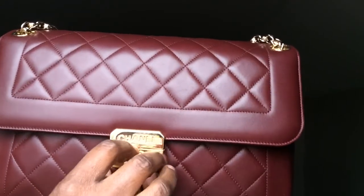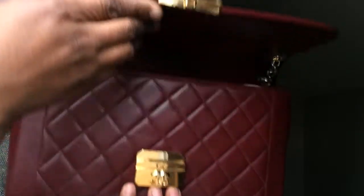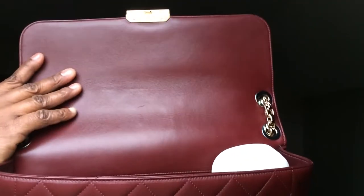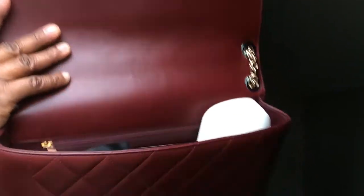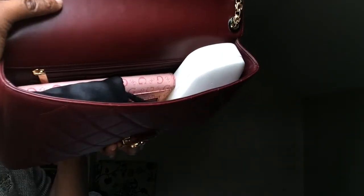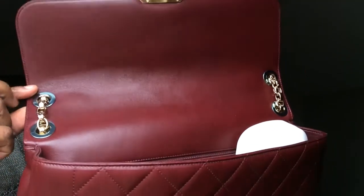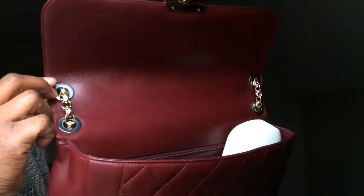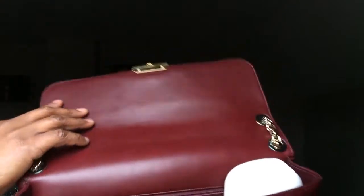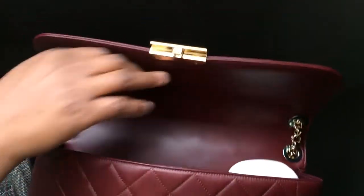You just push on the lock like this and it releases to this beautiful red interior — the interior is red as well, it is such a stunning bag. I still have the little rubber protective piece on it which I haven't taken out yet. So let's see what I have on the inside.